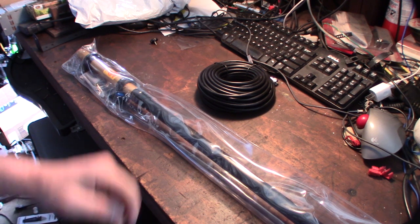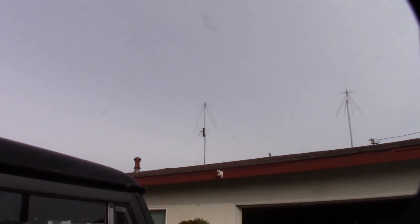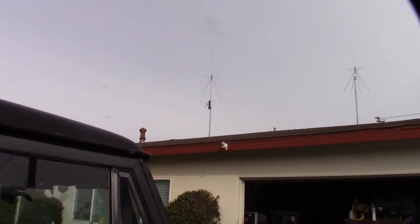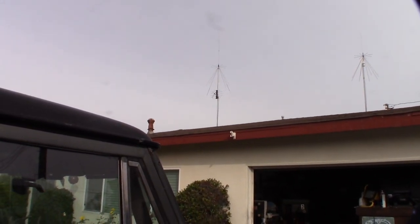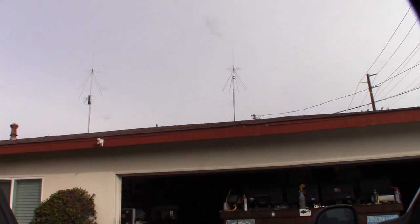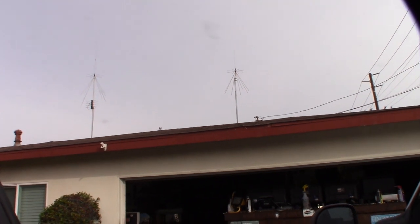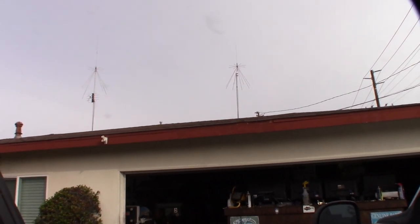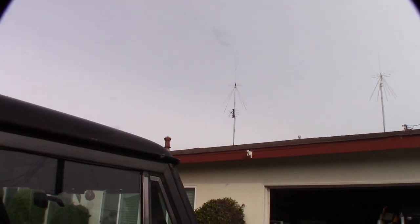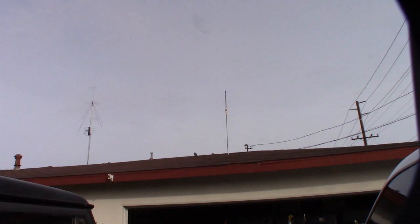I have two antennas on my roof — two discones. One is my old Radio Shack discone, and I also have a TV antenna below it. I'm going to take down the old Radio Shack discone and put my HF antenna there. The plan is to make that side all my HF stuff — 10 meter, and maybe 20 meter — and the other side will be all my VHF/UHF scanner stuff.